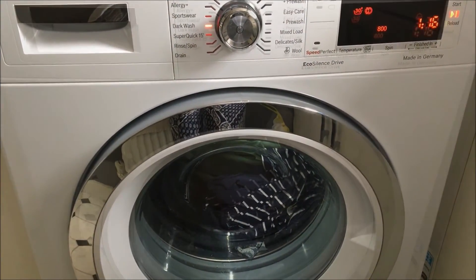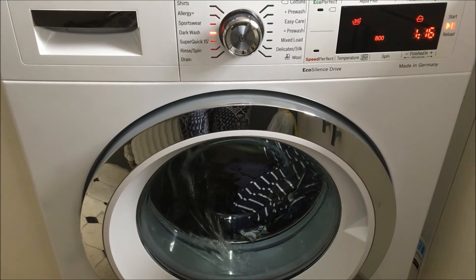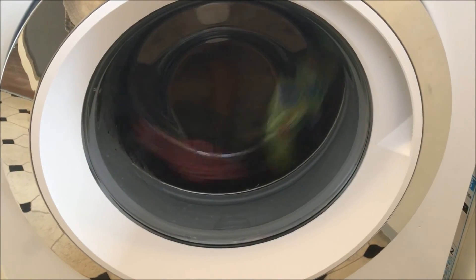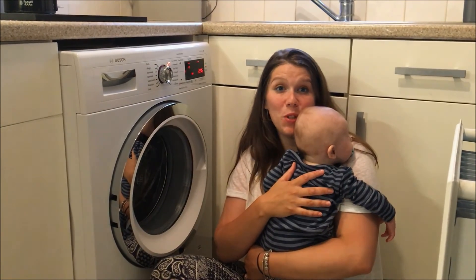Now I'm just going to show you the washing machine working. Thank you for watching and I hope it was useful.